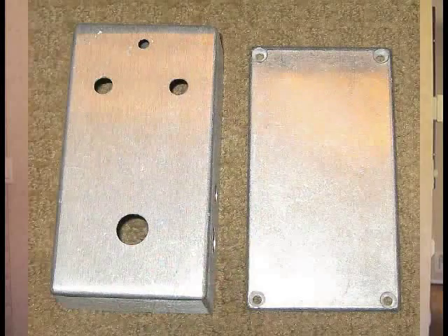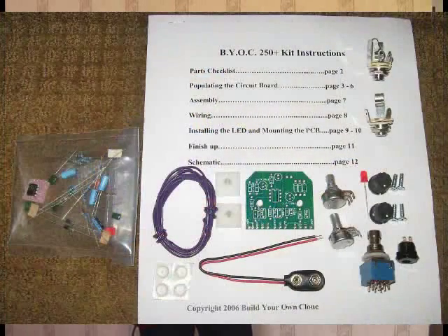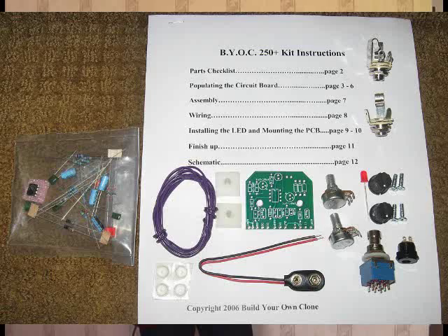What you're going to receive is a sturdy metal case, which I decided to paint tan. You'll receive all of the innards such as the diodes and resistors. You'll get your potentiometers, your switch, a length of wire — everything you need except the soldering iron and solder itself.